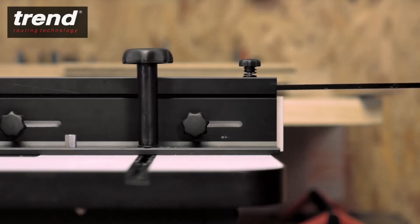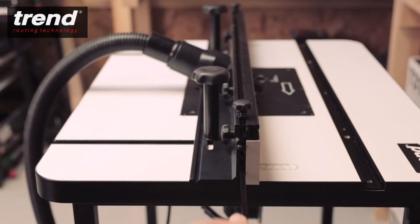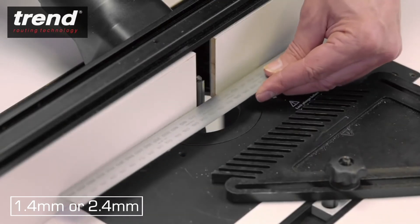For edge planing, use the spacer rods, which are stored in the back fence. The offset can be set to 1.4mm or 2.4mm.